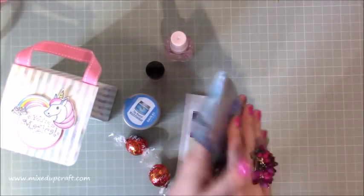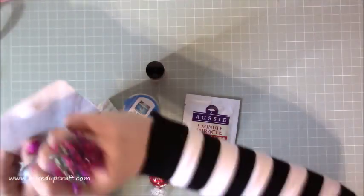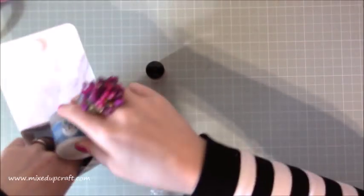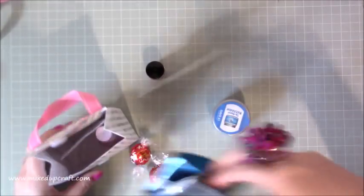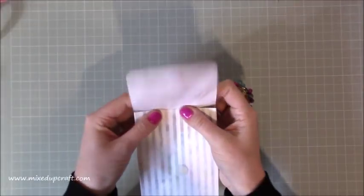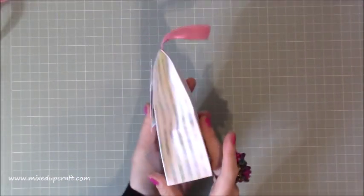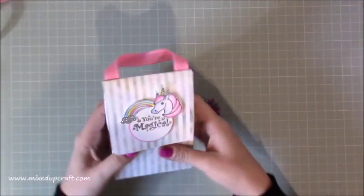I'm just going to pop all that back in — it just gives you an idea of how much you can fit in this lovely little gift bag. Perfect for party packs. I put this in first and it just pinches off at the top, then you just fold over the top and you've got a really lovely gift bag. It's super strong as well — I've just stuck that down on the back so it's all nice and neat. Right, so first of all let me show you the stamp set.